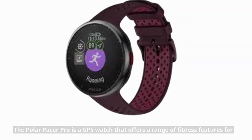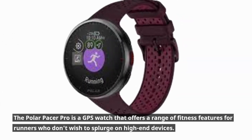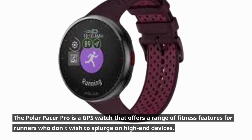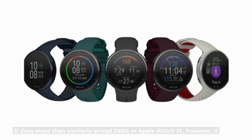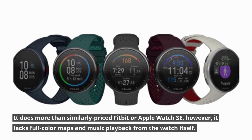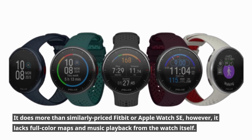The Polar Pacer Pro is a GPS watch that offers a range of fitness features for runners who don't wish to splurge on high-end devices. It does more than similarly priced Fitbit or Apple Watch SE; however, it lacks full-color maps and music playback from the watch itself.